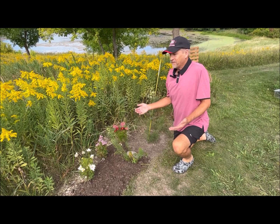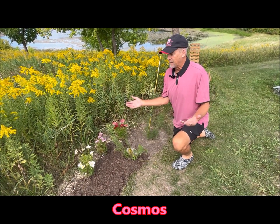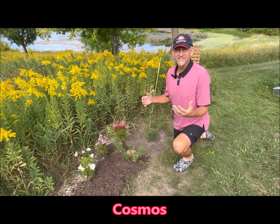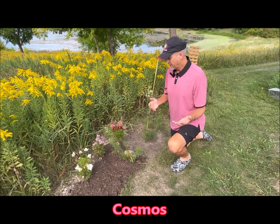We'll start in this part of my garden. Over here I've got some Cosmos. They've been blooming all summer — I keep deadheading once the flowers die, cut them back, and they keep re-blooming. So that's a nice plant to put in your garden for all-summer blooming.